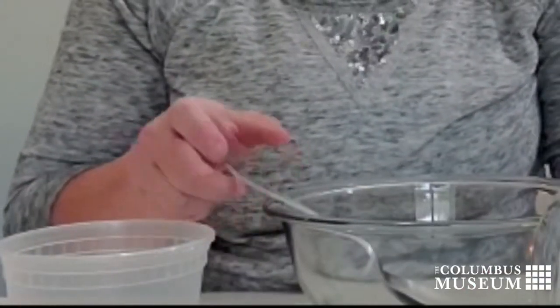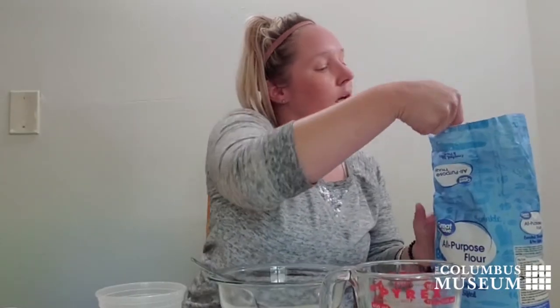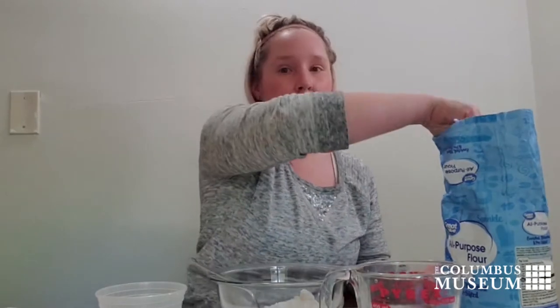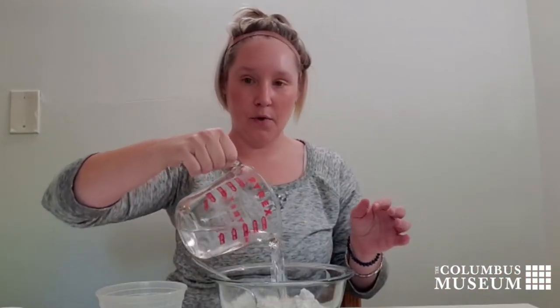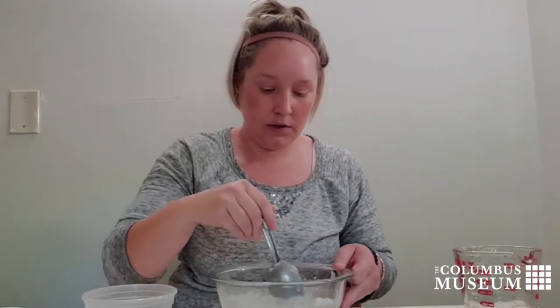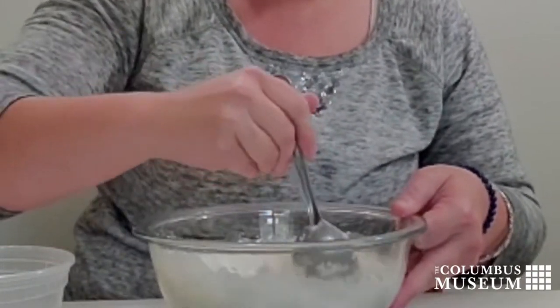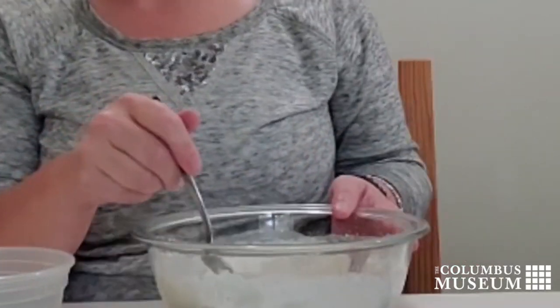So our ratio for flour to water is one to one, so we're going to use one cup of flour to one cup of water. Once we have our water in there, we are going to stir this up and get all the clumps of flour out. You want it to be nice and smooth, and while you're stirring, you can think of what colors you would like to create.